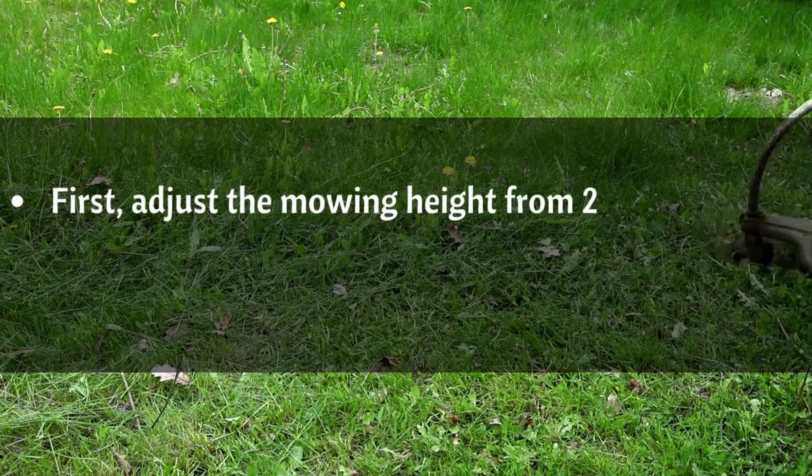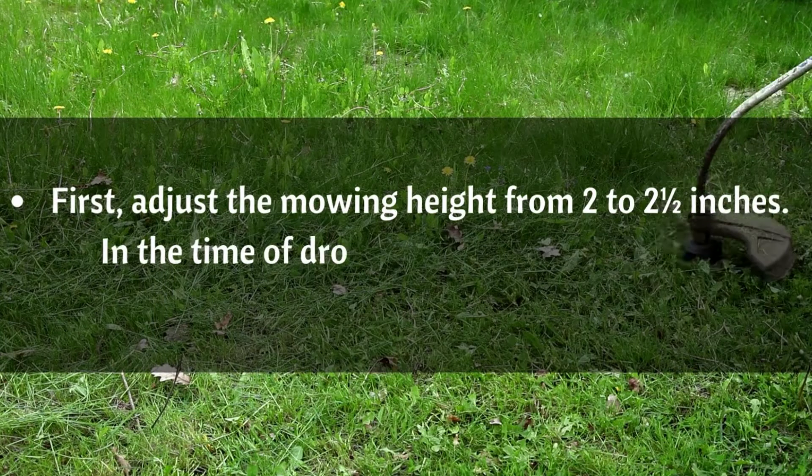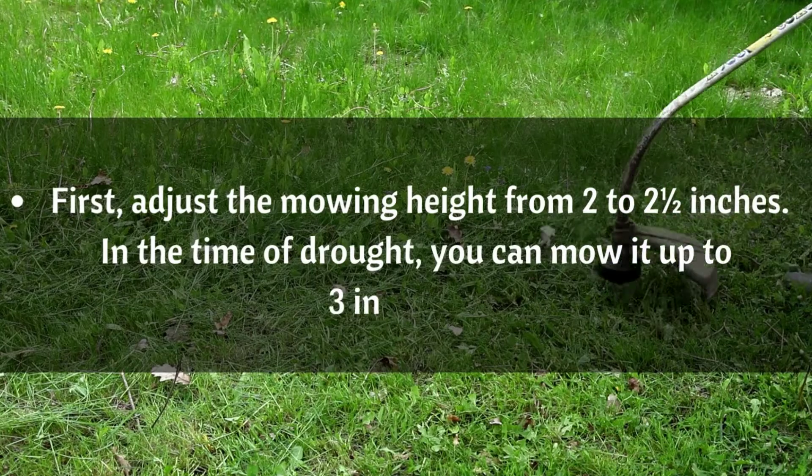First, adjust the mowing height from 2 to 2 and a half inches. In the time of drought, you can mow it up to 3 inches. Mow your lawn following a straight line.